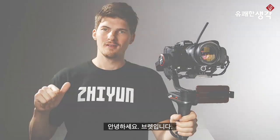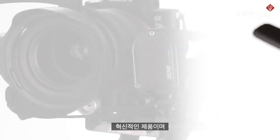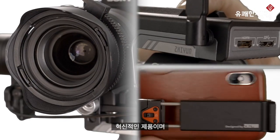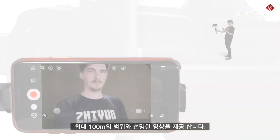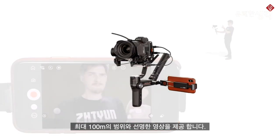Howdy folks, I'm Brett. Image Transmission, the wireless monitoring solution for Weeble S, is a revolutionary product in almost every way. With a range of up to 100 meters and a perfectly clear video feed, it's one impressive little fella.